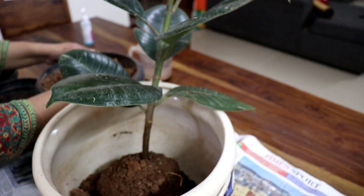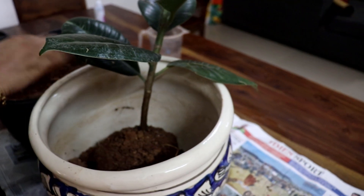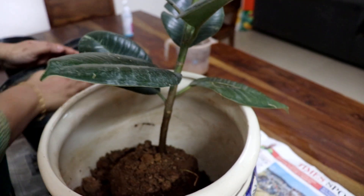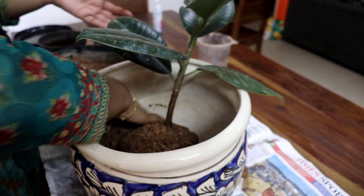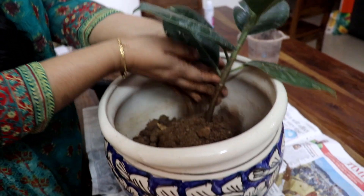It is a jungle plant. I also use a ceramic pot for it. You can use a ceramic pot or a plastic pot. I am taking a ceramic pot — this ceramic pot costs 400 rupees.